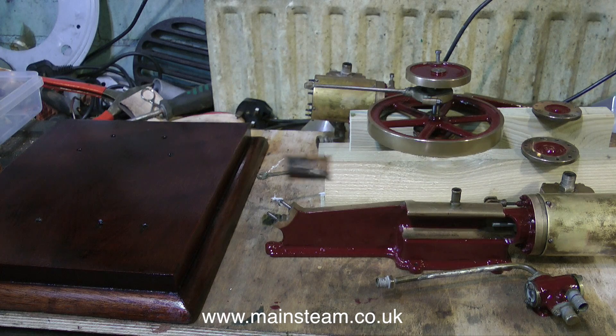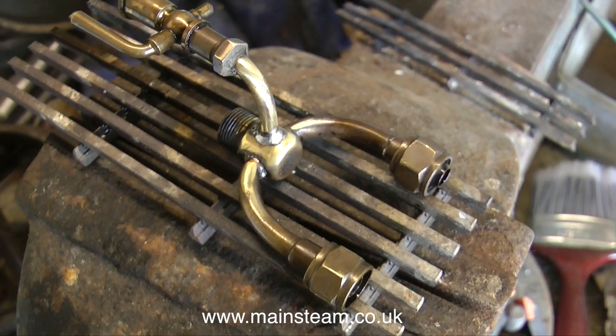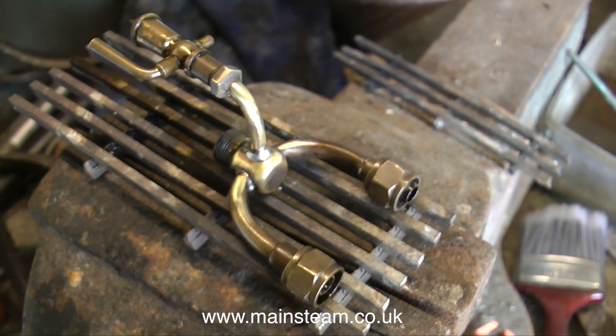Before I left the workshop I decided I would quickly repair this - it's the steam inlet manifold, just a quick soft soldering job.